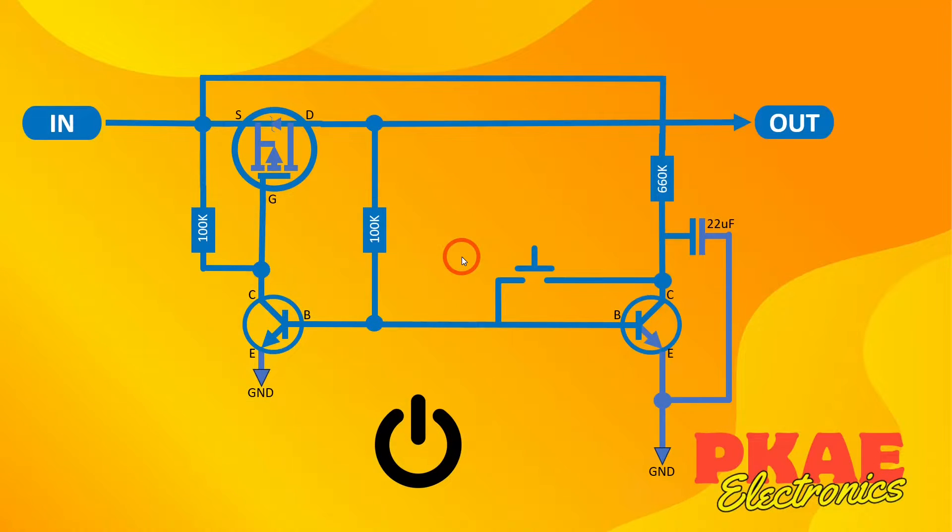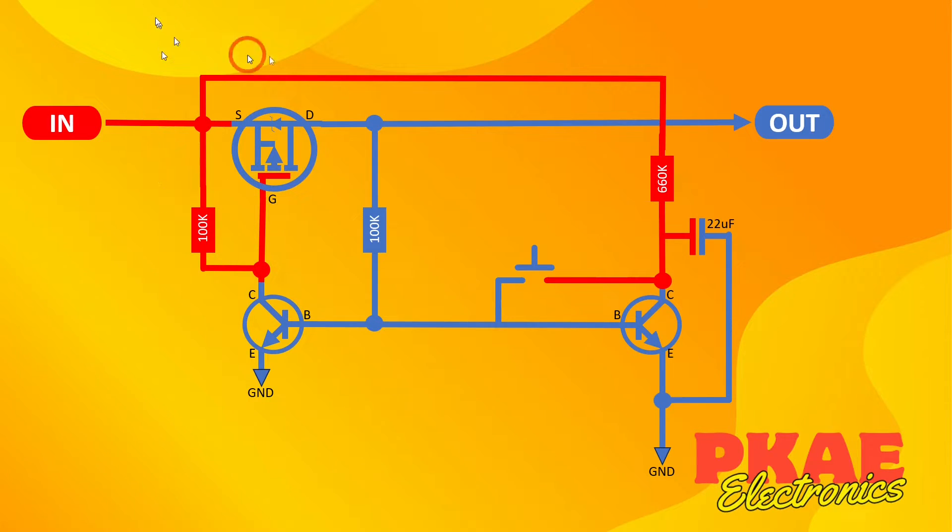Here's the circuit. It comprises a P-channel MOSFET and two bipolar NPN transistors, a few resistors, a push button switch, and a capacitor. You then have your supply voltage coming in here, and this would go off to your load — your output. When you initially put your positive supply here, everything shown in red would be pulled up to your positive supply. I had this at 9 volts in the demo. All of this would be sitting at 9 volts, including this capacitor, which would eventually charge up through this 660k ohm resistor to the supply voltage.